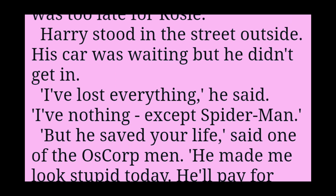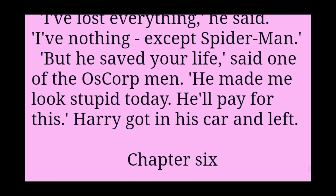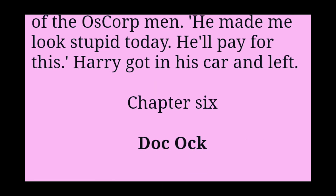Harry stood in the street outside. His car was waiting, but he didn't get in. I've lost everything, he said. I've nothing. Except Spider-Man. But he saved your life, said one of the Oscorp men. He made me look stupid today. He'll pay for this. Harry got in his car and left.